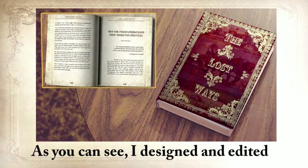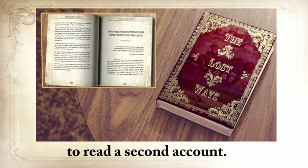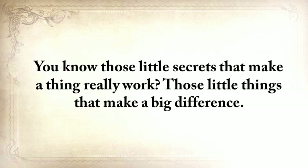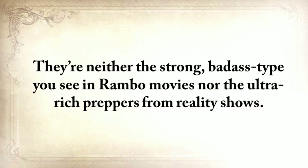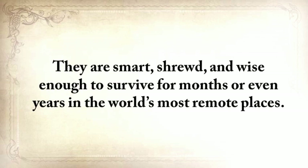The Lost Ways: Saving Our Forefather Skills. I designed and edited the book in an old-fashioned way, but most of it is not written by me personally, because I didn't want people to read a secondhand account — a lot of information would have been lost in that process, including those little secrets that make a thing really work. So I paid these experts for their time and got what I wanted. These people are not professional writers, but they're uniquely special — neither the Rambo type nor ultra-rich preppers from reality shows. They're simple people who know a lost skill very, very well. They're smart, shrewd, and wise enough to survive for months or even years in the world's most remote places.